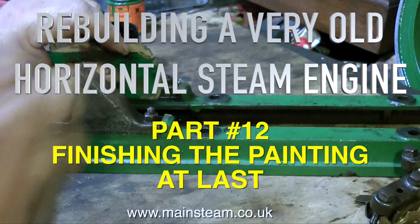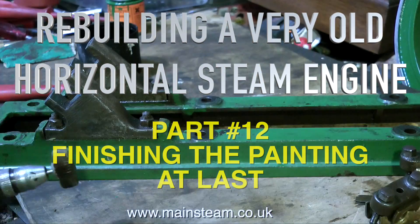It's that time again, rebuilding a very old horizontal steam engine and finishing the painting at last.